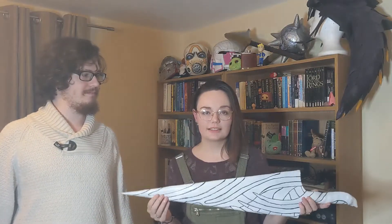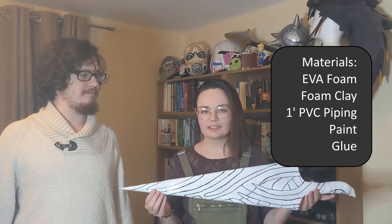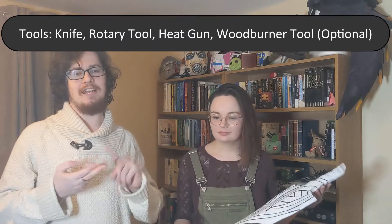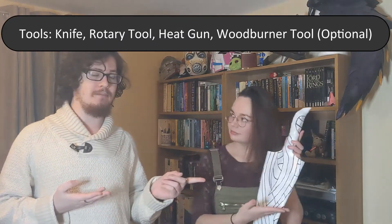If you're wanting to make one of these, it's really easy. Materials wise you just need some EVA foam, some foam clay, one inch PVC piping, paint and glue. Tool wise it's super simple: knife, dremel, heat gun. We used a wood burner to burn in the details, but if you want you can just use a knife — we'll go into that more a bit later. We'll explain it all in the video, which we'll jump into now.